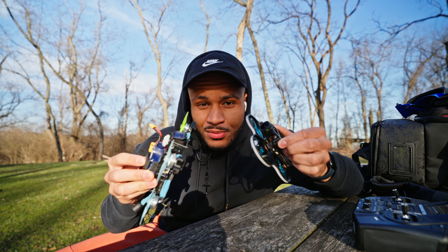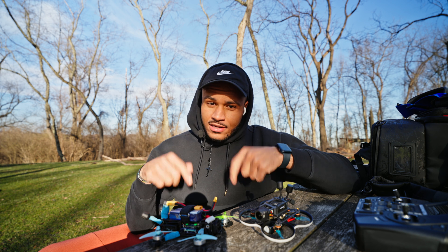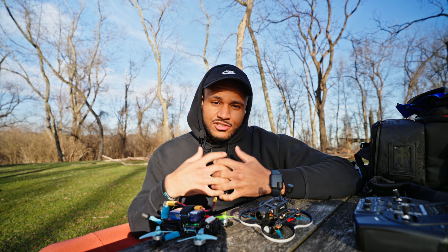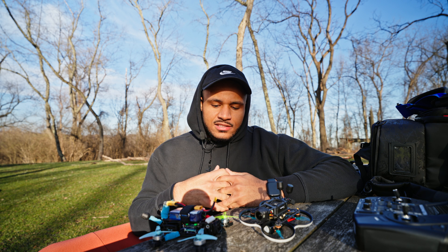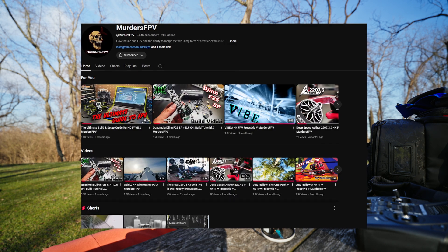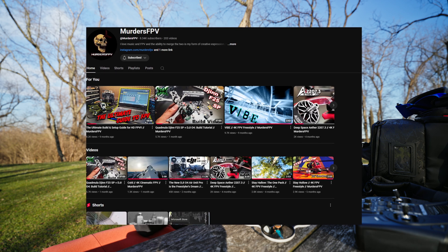I wanted to make a video today talking about these two builds and then also link everything down in the description so you guys can build these quads out if you're interested, or you want to find the links to things, as well as the 3D printed files and everything like that. Shout out to MurdersFPV for another inspiration on this build specifically.